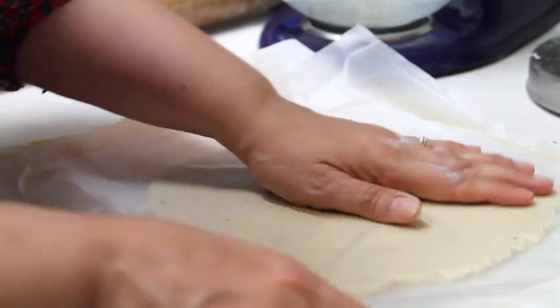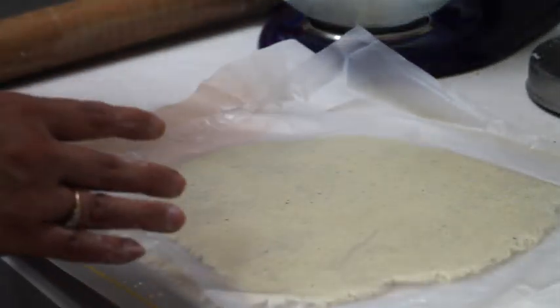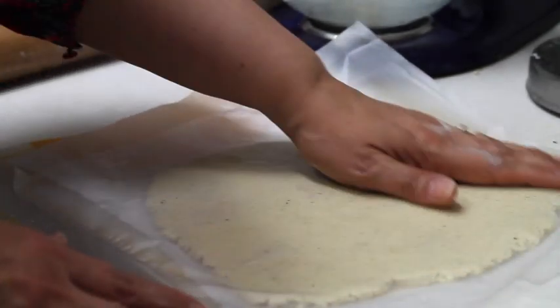I am going to cover it with plastic wrap and chill it for at least 4 hours — overnight will be best. When I use this kind of cookie dough,